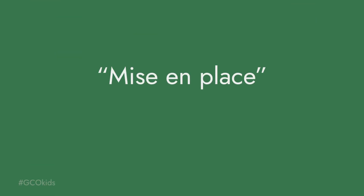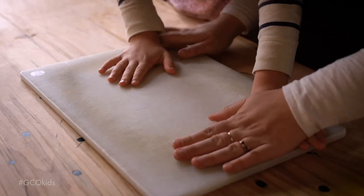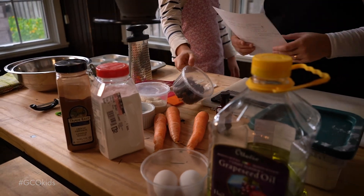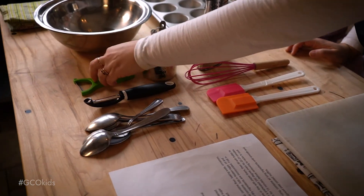Hi, I'm Catherine from Growing Chefs Ontario and I'm going to talk to you about staying organized while you're cooking. We use the term mise en place in a lot of our recipe videos, which translates from French literally as 'things in place.' Mise en place is a term that is at the centre of every chef's kitchen, and it means having all of your ingredients and all of your equipment laid out and organised so that everything is ready to go.